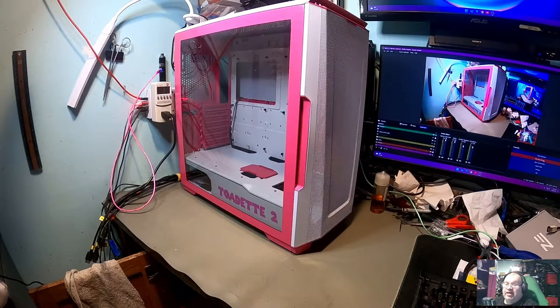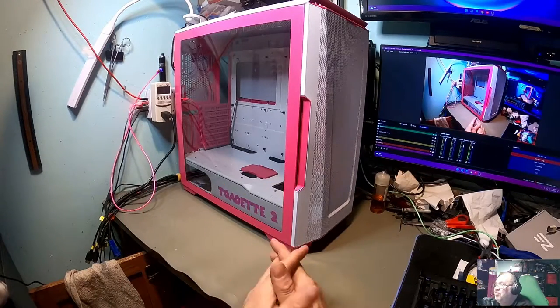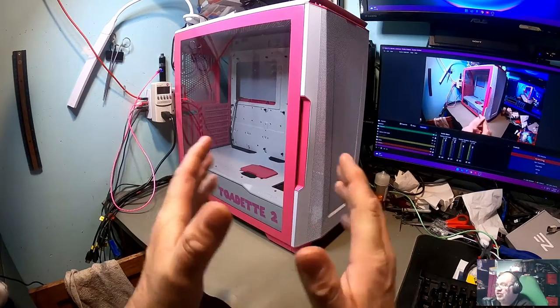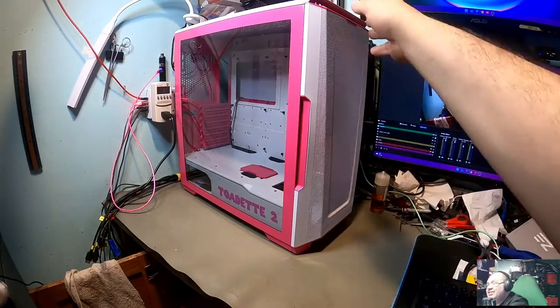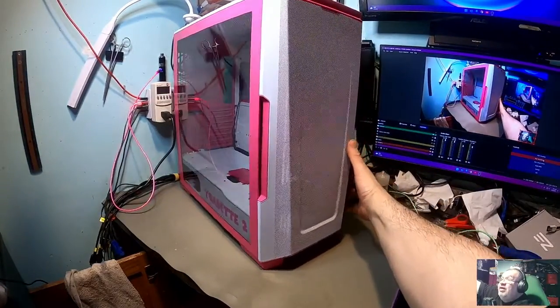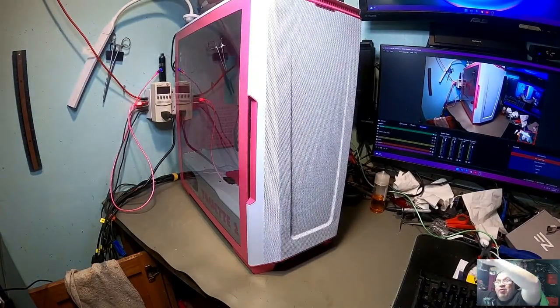Hello again everyone and welcome back for another video. As you can see, we've got another computer build today. This is the one I've been waiting on for quite a while — this is my daughter's case. I just got this back from the body shop a couple days ago. This is a Phanteks P500A. The case is completely pink. Let me change my light a little bit here so you can get a better look at this.